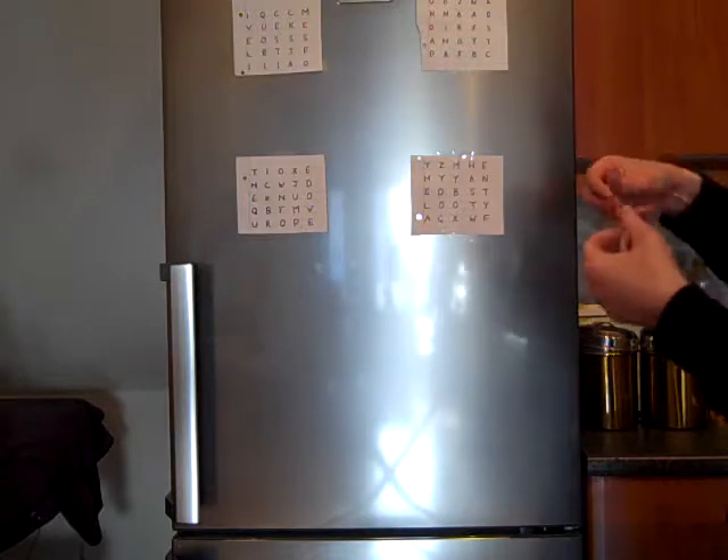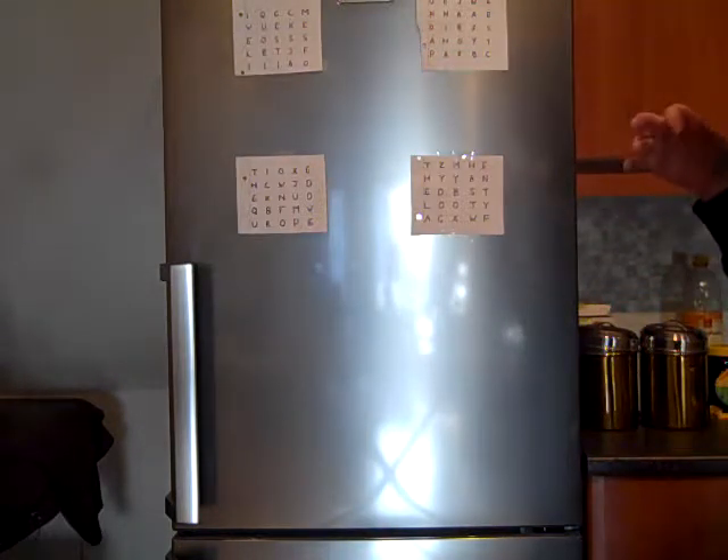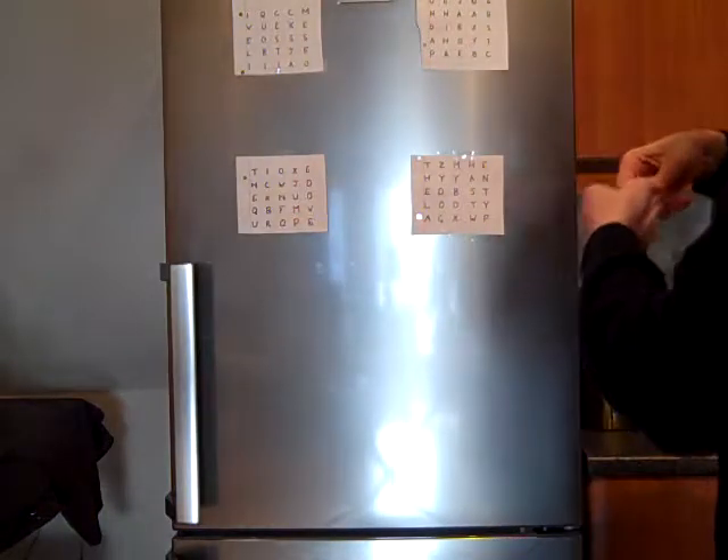The purpose of this exercise is to help with eye tracking — to get the eye muscle moving. I'm going to try it and see if it helps. It looks pretty promising.